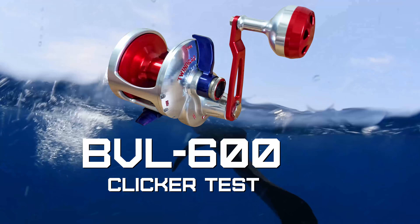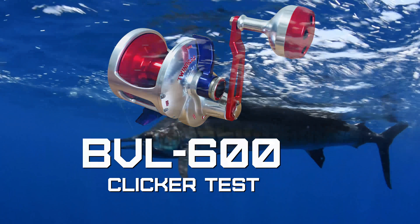This is the new BBL 600. It's our latest reel design for the East Coast Kingfish, Sailfish, and White Marlin fisheries.